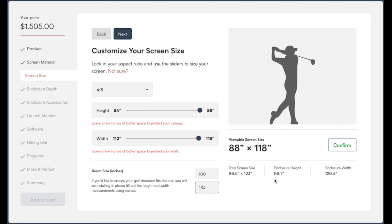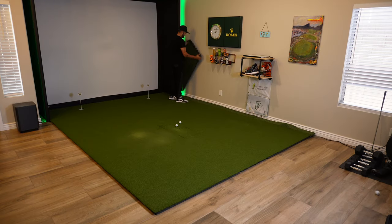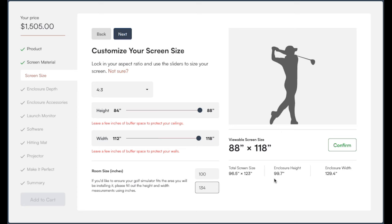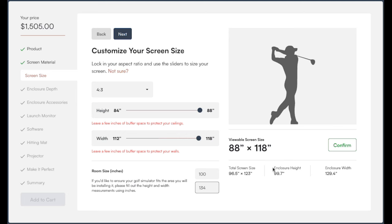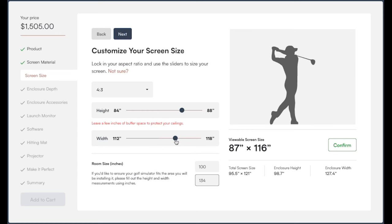The problem is I need to leave some room away from the walls. I want about five inches of space on the left and right side to store some items, add wall protection, and create that nice glow effect around the perimeter. So I'm going to slide the width bar down until my enclosure width is roughly 125 inches — giving me close to five inches on either side. Because we're locked into the 4 by 3 aspect ratio, the height will adjust accordingly to maintain it. Once you get everything adjusted to where you want it, hit next.